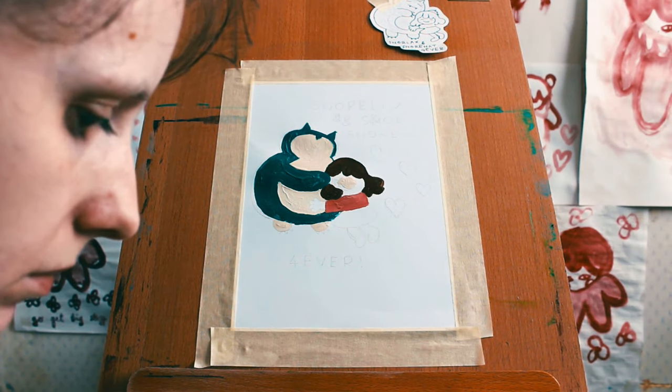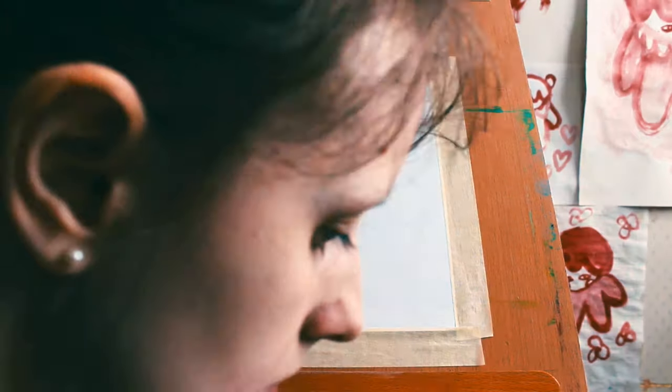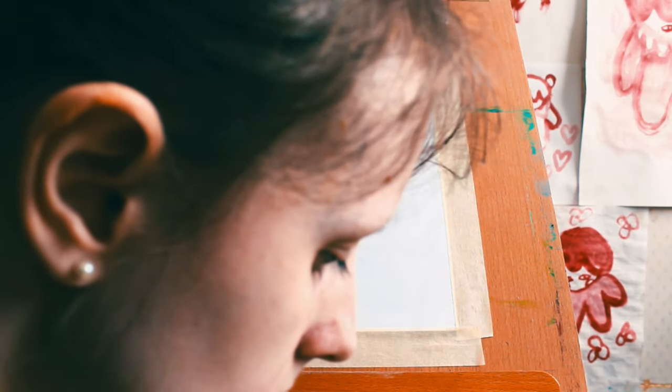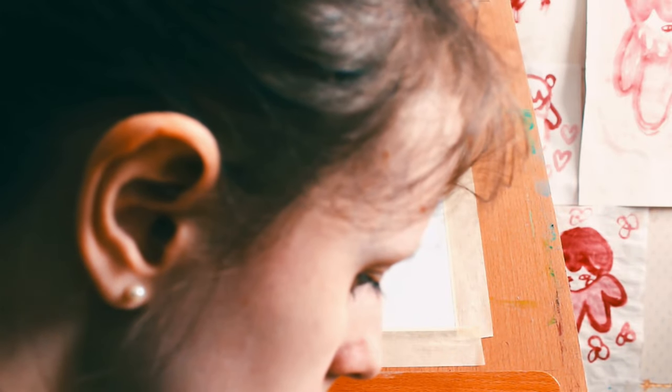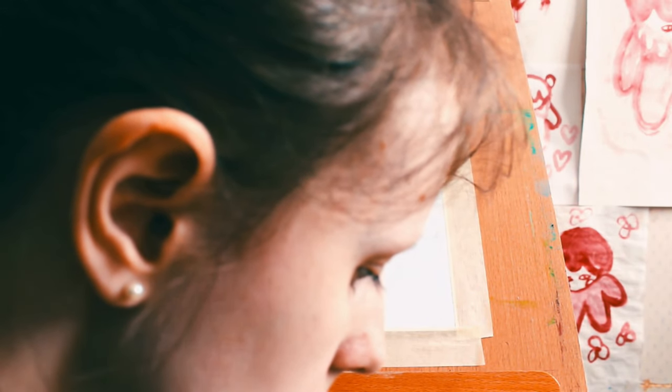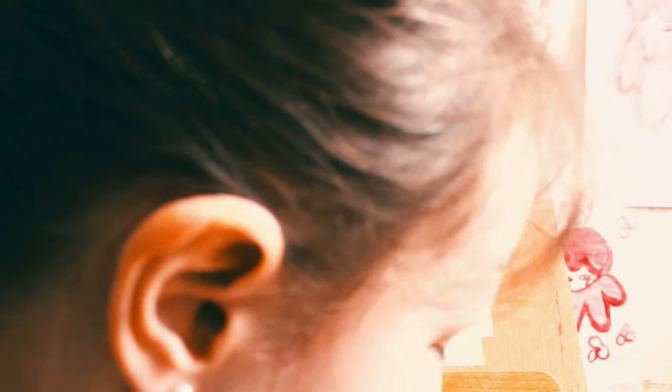It doesn't really bother me too much. I can live with it. I would call myself a messy artist, and so I'm okay with ripping things. It happens. But I just wonder - maybe I should look this up. Is there a masking tape tutorial on YouTube? I'm sure there is.